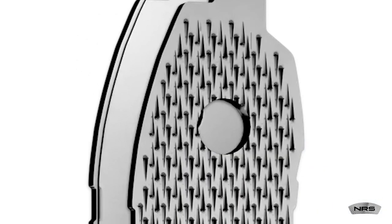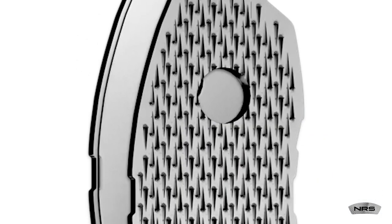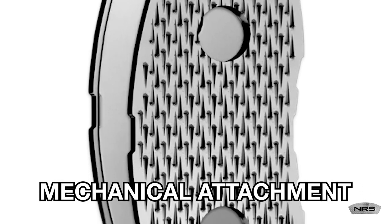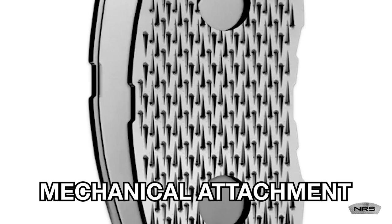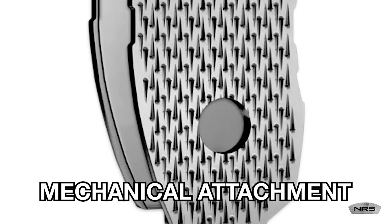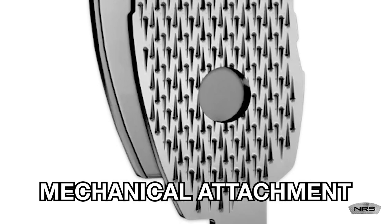Some manufacturers have even eliminated the glue required to secure the friction material by using mechanical attachment technology. These small hooks on the backing plate mechanically grip the friction material. No glue means no fumes or long periods in a curing oven for the brake pad — this is an environmental win-win.